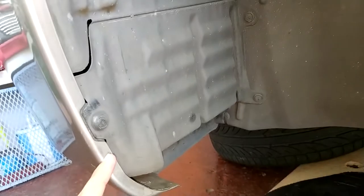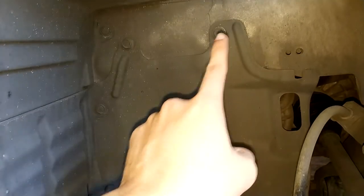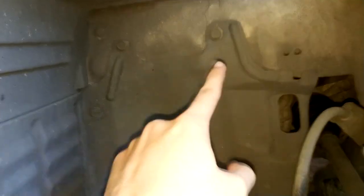There are clips here, here, and all along this part right here. To take out this part you only need to take out these two bolts and that's it.